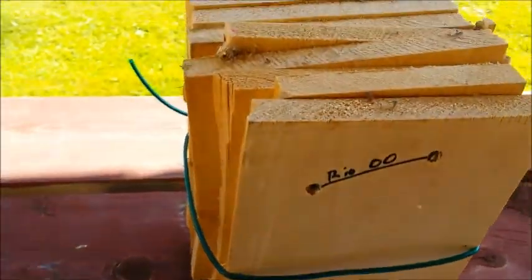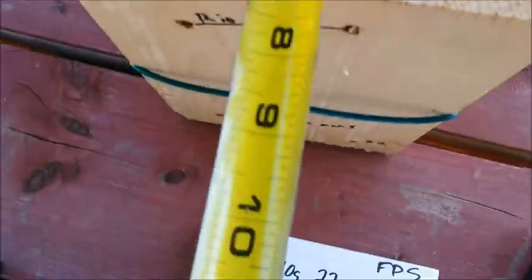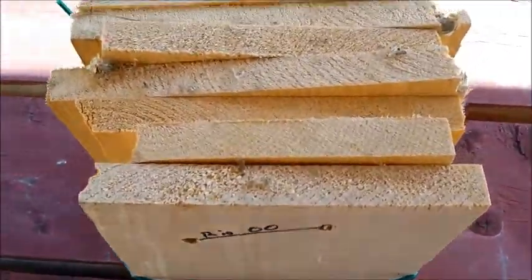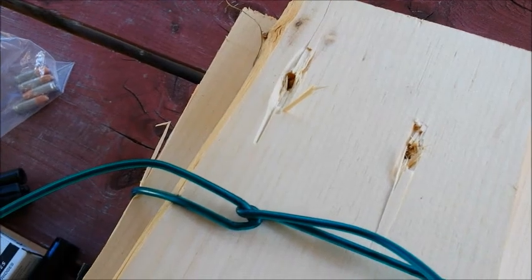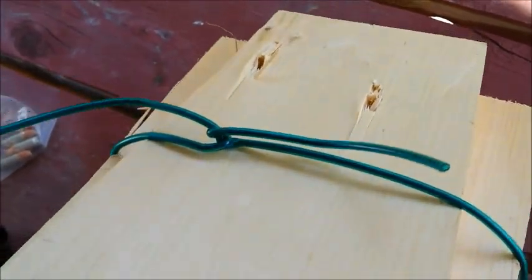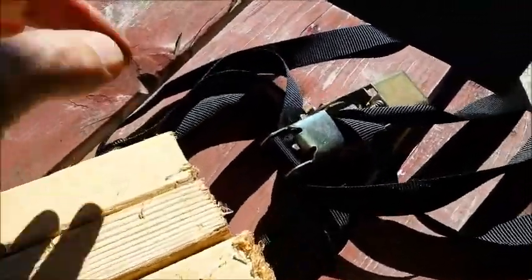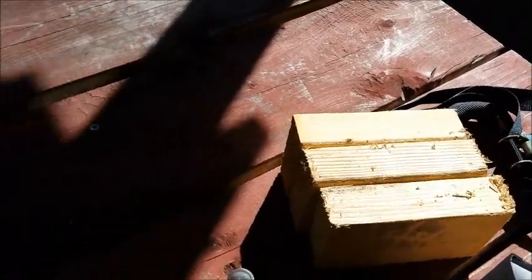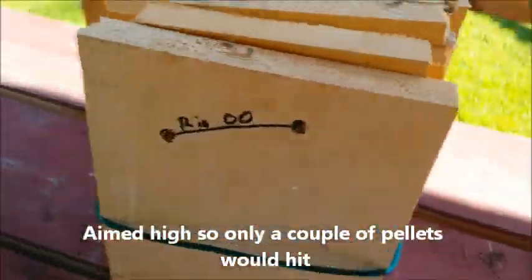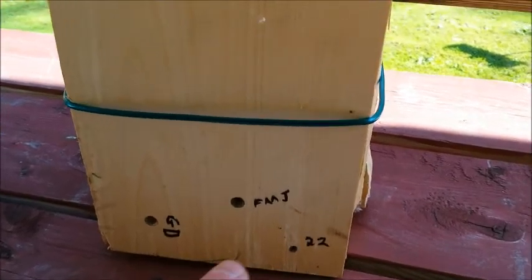As some of you may have figured out, 9mm versus wood — penetration-wise we have almost exactly seven inches. Both of the 9 millimeters blow right through. So I'm going to put another four and a half inches of wood in front of it, strap it all tight together, and see what we get. The buckshot did not make it all the way through, and the .22 did not go all the way through either, so we'll figure that out.